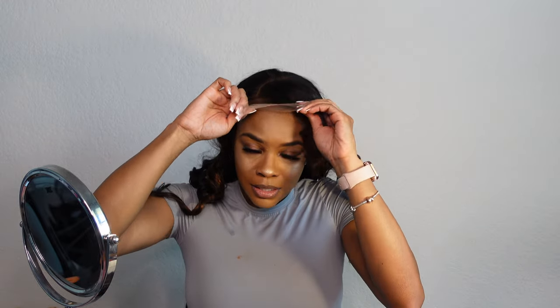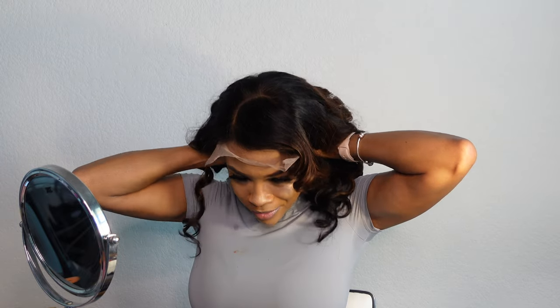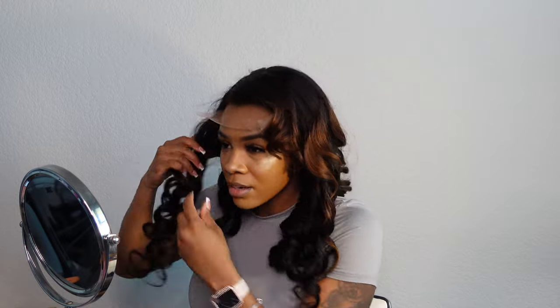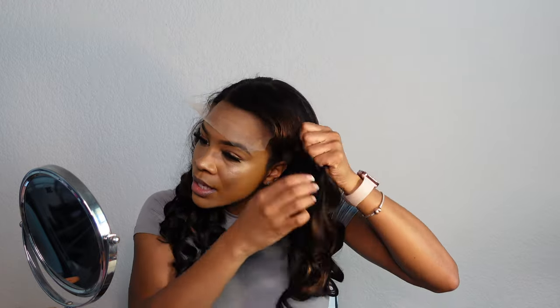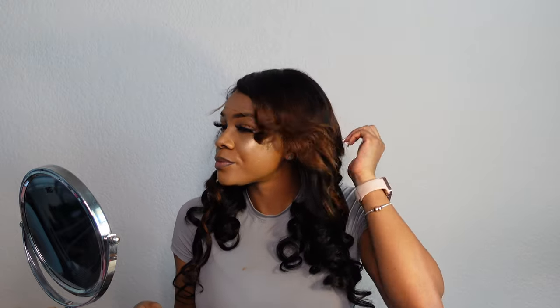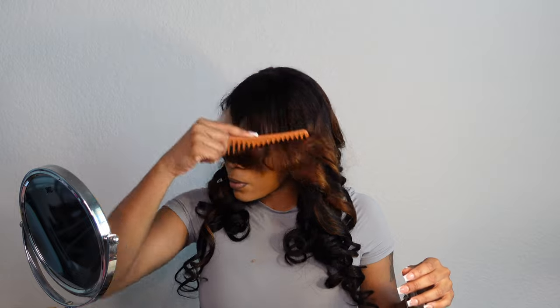I thought the part would have been on the other side — I do not like my hair parted on this side, that's like very ugly to me. But whatever. I'm going to add the comb on the side because I feel like it'll be a little bit more secure. I feel like this wig is slightly small for my head, honestly. Could be because I've got a little ponytail back there. She does have really, really pretty curls though.